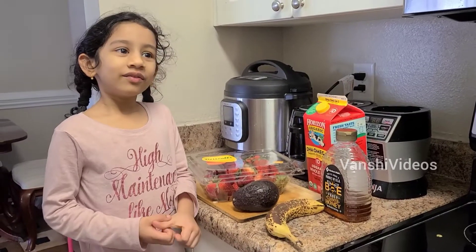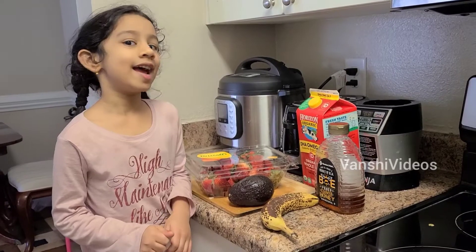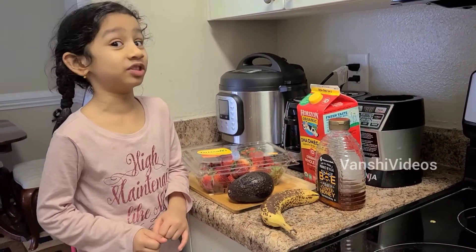Welcome back to my channel. Today I'm making banana strawberry milkshake. All the kids didn't like it and I drank it and it was super good.